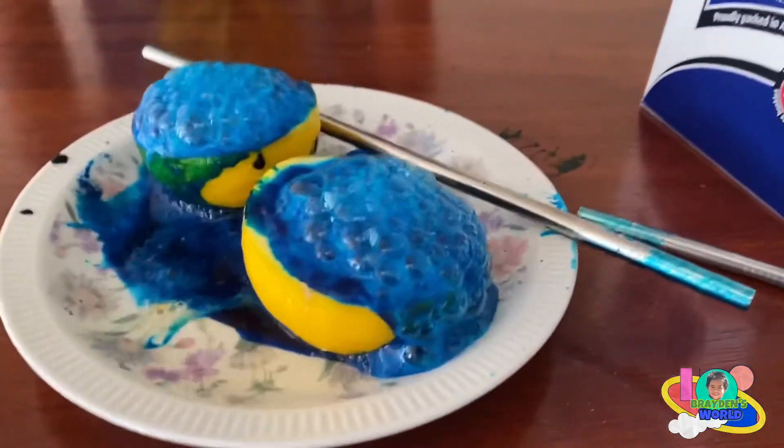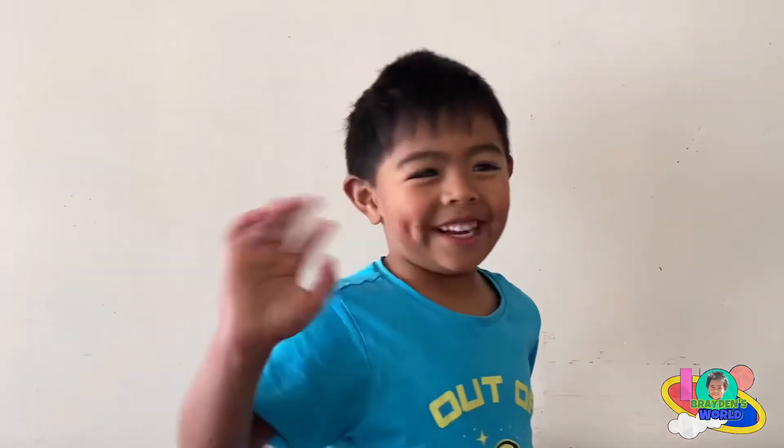Thank you guys for watching — that's our experiment for today! Bye bye, bye bye friends, thank you for watching!